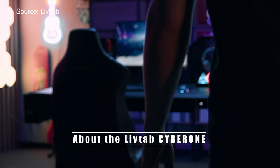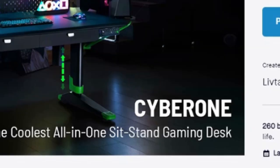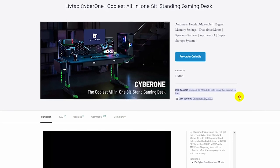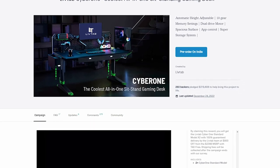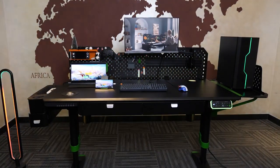First things first, a little bit more about the LiveTap. They just finished their Kickstarter crowdfunding campaign and were successfully pledged more than 319,000 US dollars by 260 backers. They're now working around the clock to prepare shipping, and they happen to have one in the factory, so they invited me to go there to give it a first check.